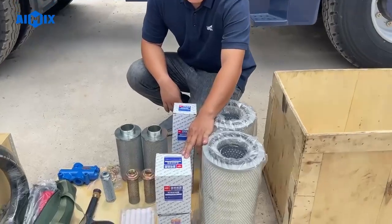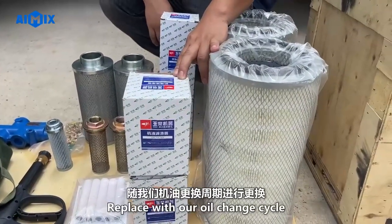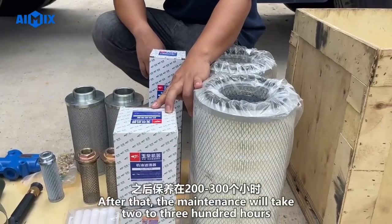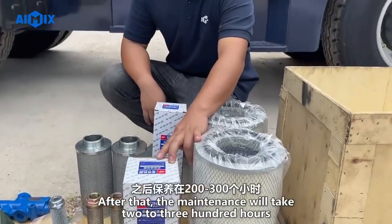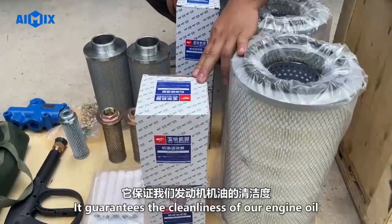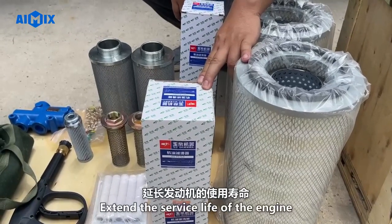Oil filter — replace it with our oil change cycle. The first maintenance is at 100 hours. After that, maintenance takes place every two to three hundred hours. This guarantees the cleanliness of our engine oil and extends the service life of the engine.